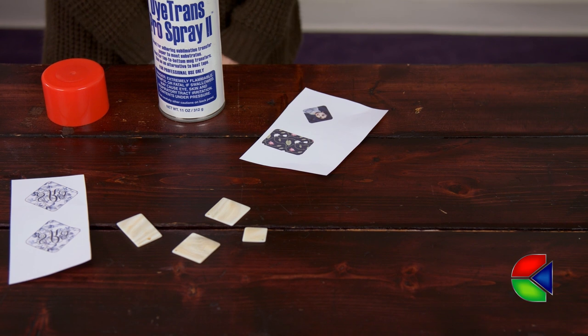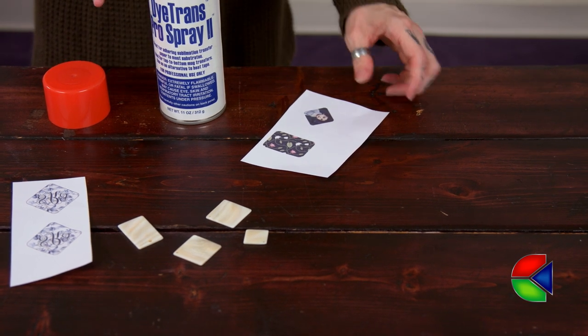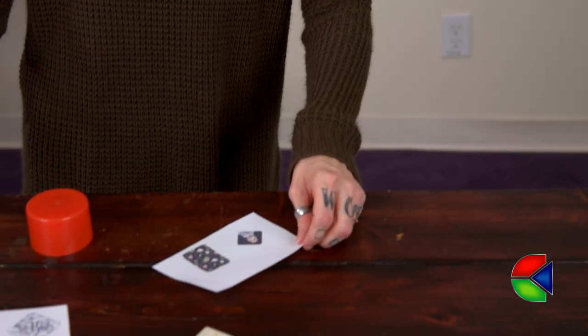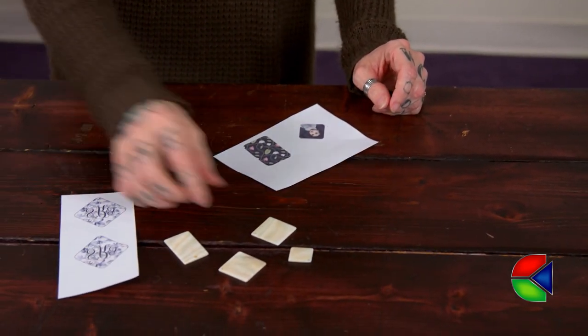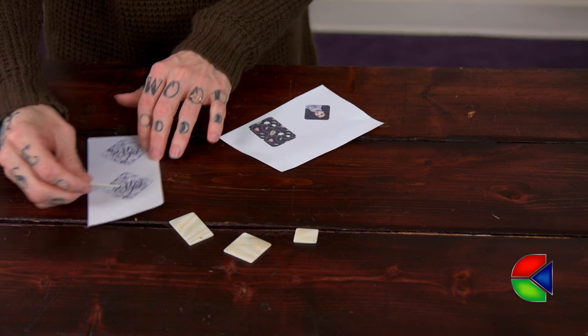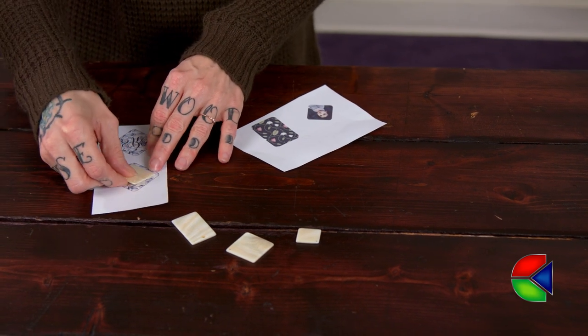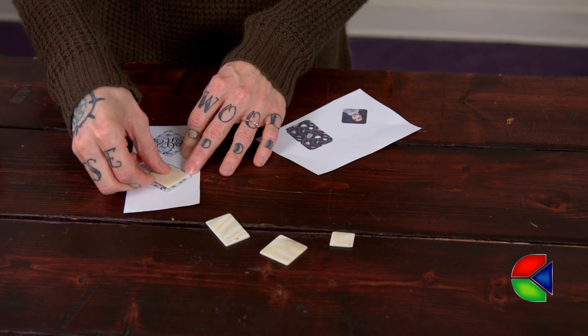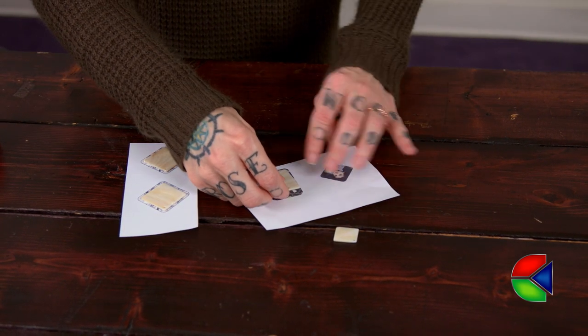The first step is to spritz my pro spray on my image. Pro spray is a spray adhesive that we've developed for the sublimation process. That's going to keep my jewelry on the paper to stop any ghosting or double imaging. Next I'm going to align my jewelry onto my image. The great thing about the pro spray is that it allows me to reposition if I make a mistake the first time.